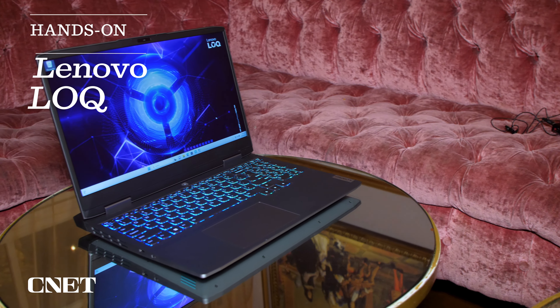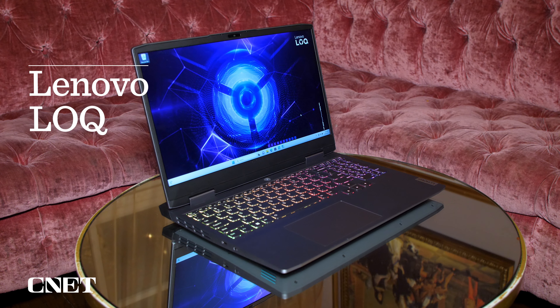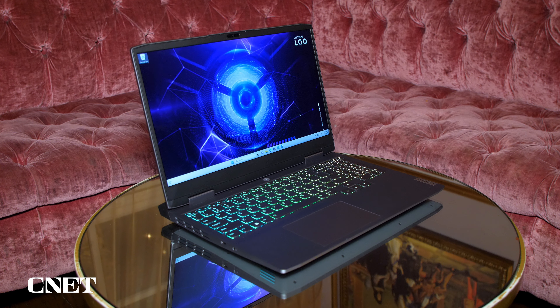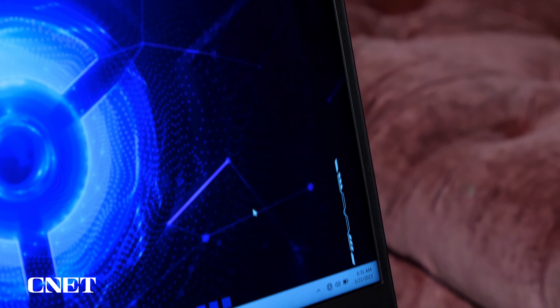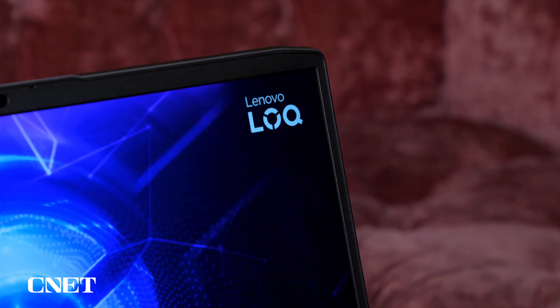This is the Lenovo LOQ — L-O-Q — which is different than Lenovo's Legion line, which is their mainstream gaming line. The LOQ line has a lot of the same stuff but is more budget oriented, which is frankly something everybody is looking for these days. It brings in a lot of the Legion DNA, but not everything.